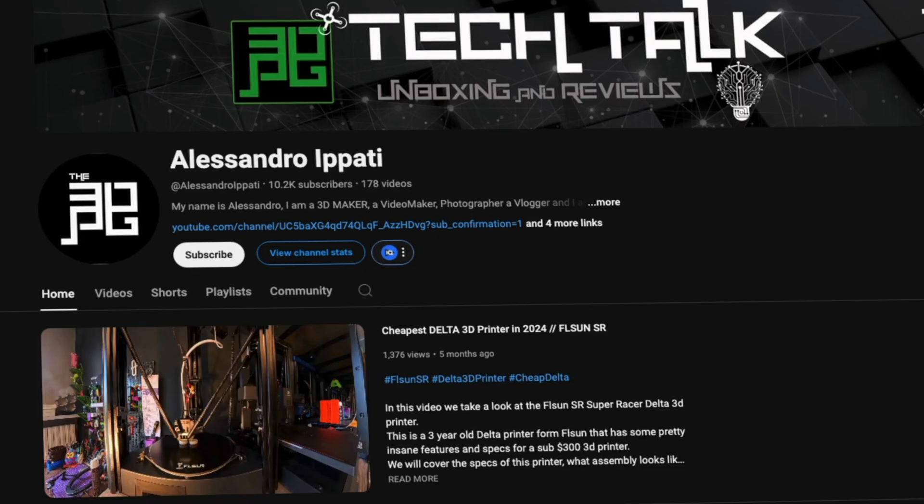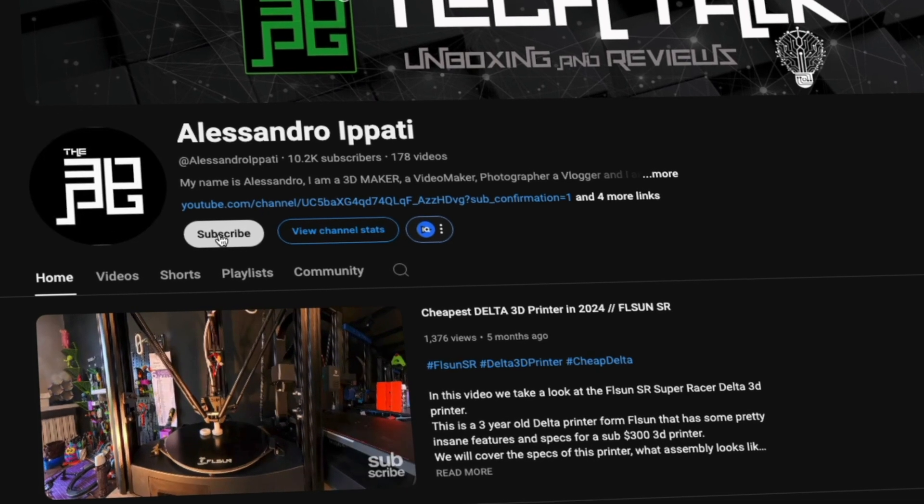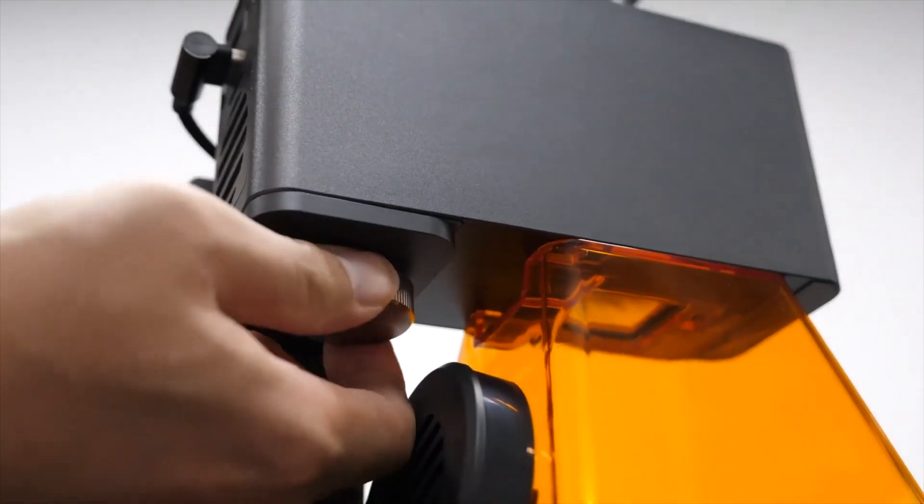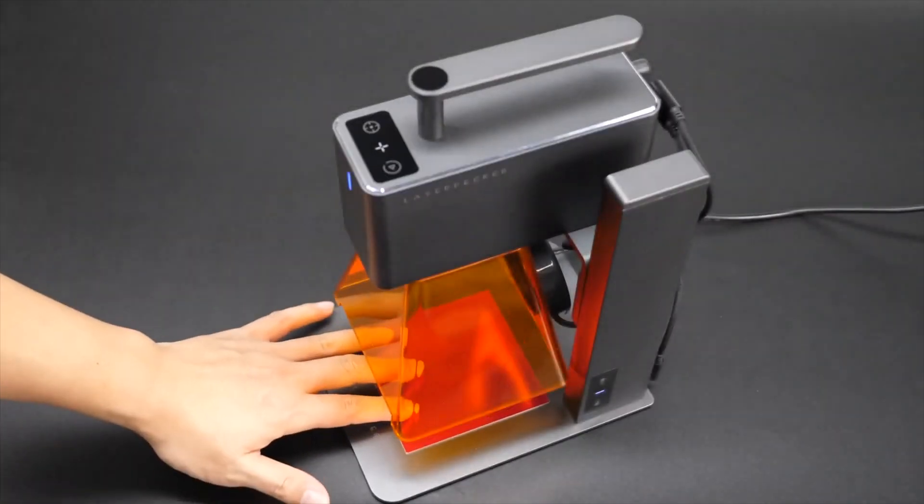Hello guys and welcome back to my channel. If this is your first time here and into street painting, photography, drones, tech, and whatever interests me, start now by subscribing and hitting the bell so you won't miss anything. We're talking about a compact laser engraver today which is at the same time smart and powerful — the LaserPecker LP2. It's compact and it's amazing. Let's roll the intro and talk about it.